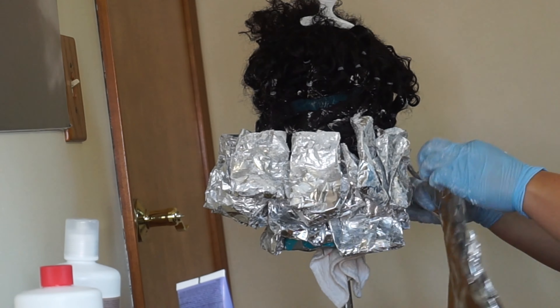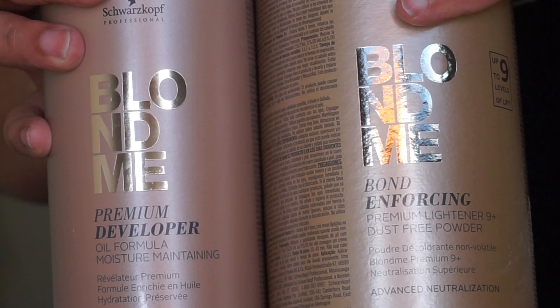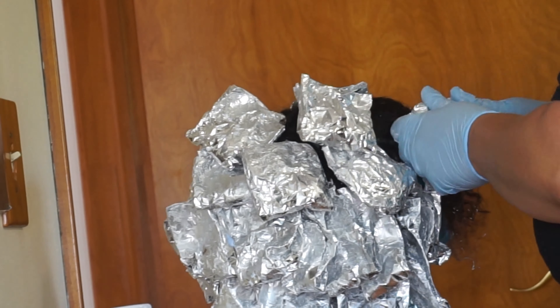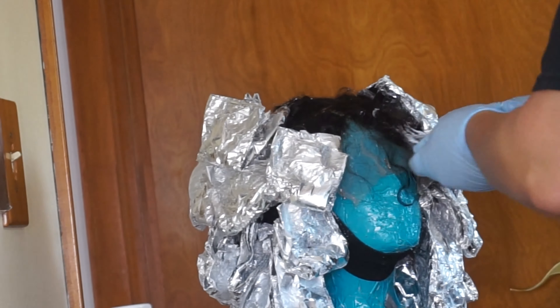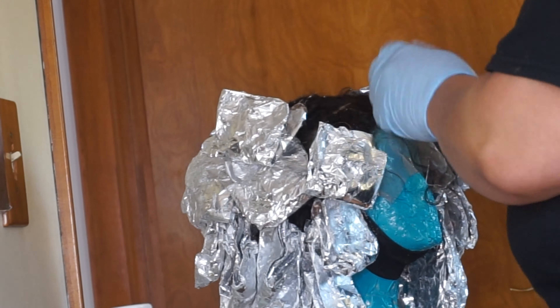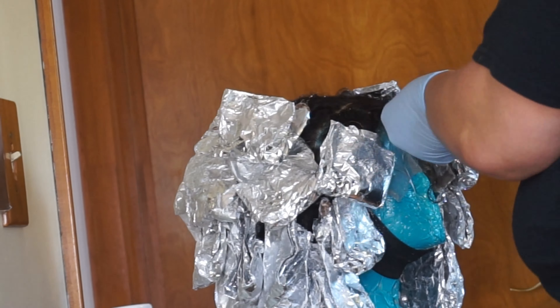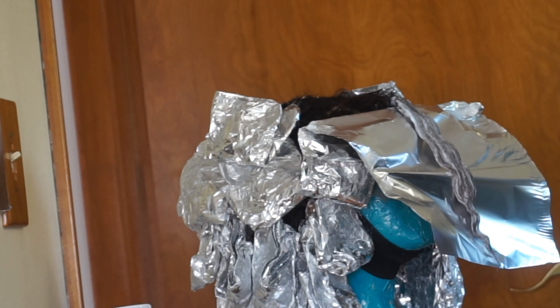Starting with the top sections, like I said I used my Blonde Me developer and bleach from the Schwarzkopf brand — I don't know how to pronounce it, but it's the same brand that makes the Got2b Glued freeze spray. I used that to do the top half of the hair. It has a blue tint so it does help to color correct a bit, and once again I'm just applying it with my hands.